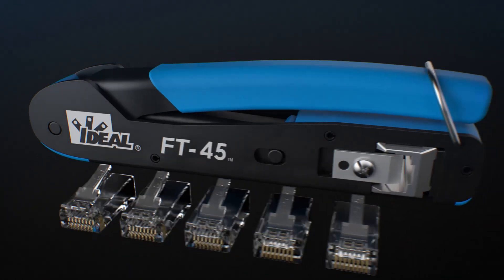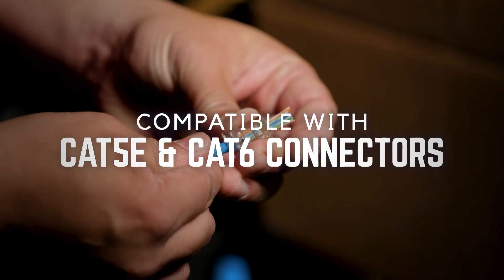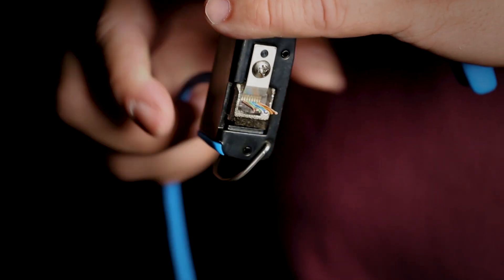And that's what confidence looks like — confidence you don't get from a standard connector. Absolute accuracy means no wasted parts, no wasted time, no second guessing.